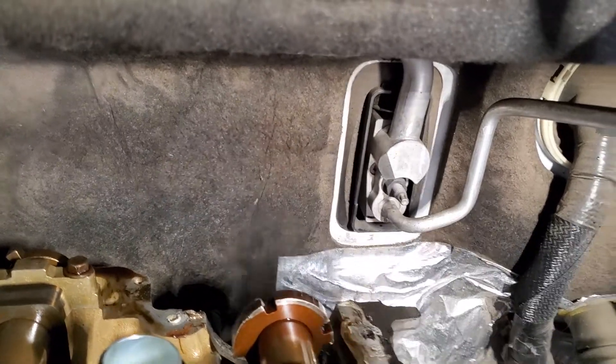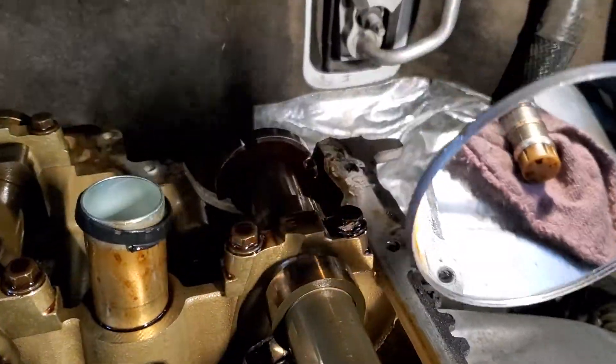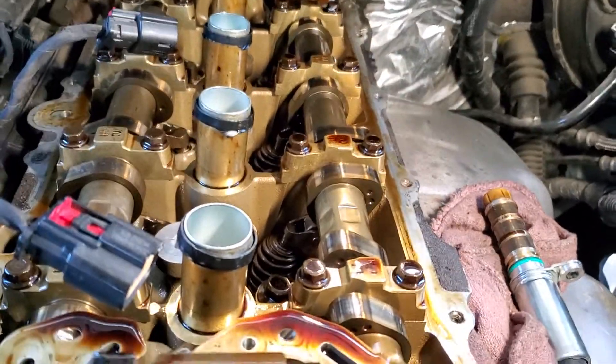So, hopefully if the customer okays it, we're going to replace the exhaust cam, a whole bunch of seals, and the vacuum pump.